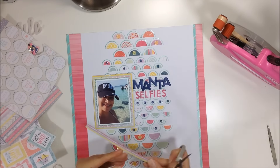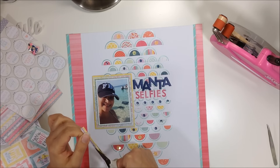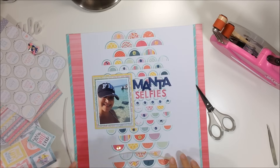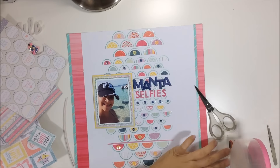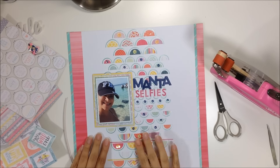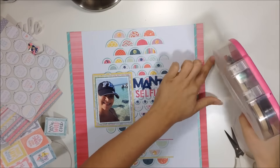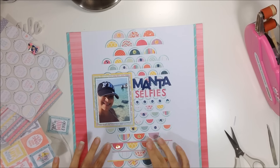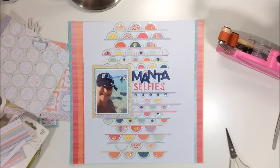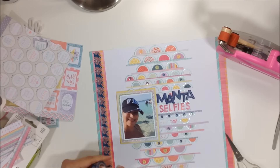I noticed an embroidery hoop element but it was too light — some patterns in the 6x6 paper pad are lighter than the 12x12 versions. So I go back to the colorful stripes, cut them apart, and start placing them between the scallops to see how it looks. I really like it — it adds a lot of interest to the layout. Some strips are thinner, some thicker, and I adhere them lightly first before going back with Scotch Quick Dry adhesive.